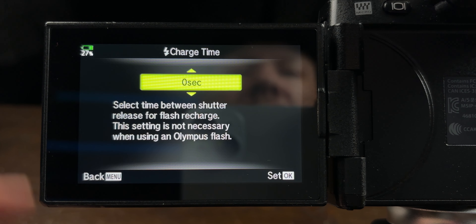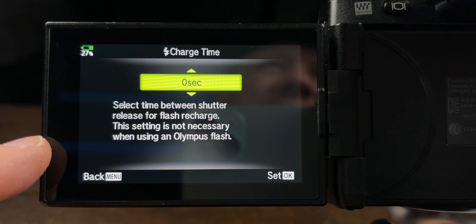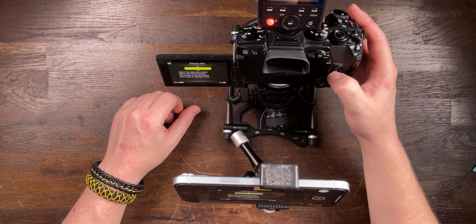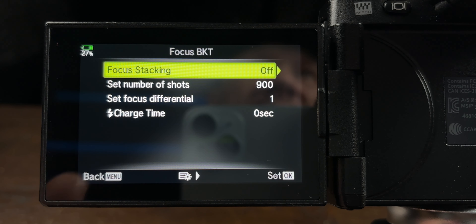Focus differential is exactly the same as before — one to ten. I generally stick to one, two, or three depending on the subject. For a large beetle I'll use three; for a really small subject a couple of millimeters in size I'll use one. Charge time is the time between shutter releases for flash recharge. If your flash can't keep up with the camera's frame rate, you can dial in extra time — say half a second — between shots. With my Godox V350 setup I keep it at zero.